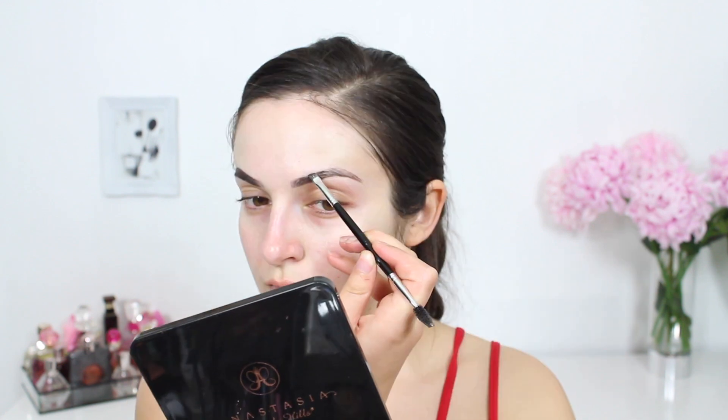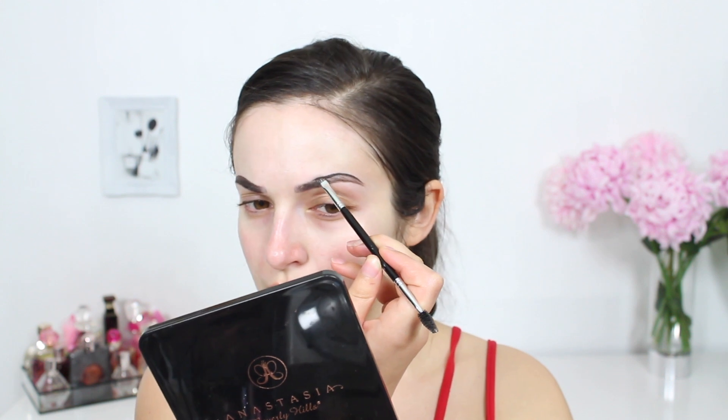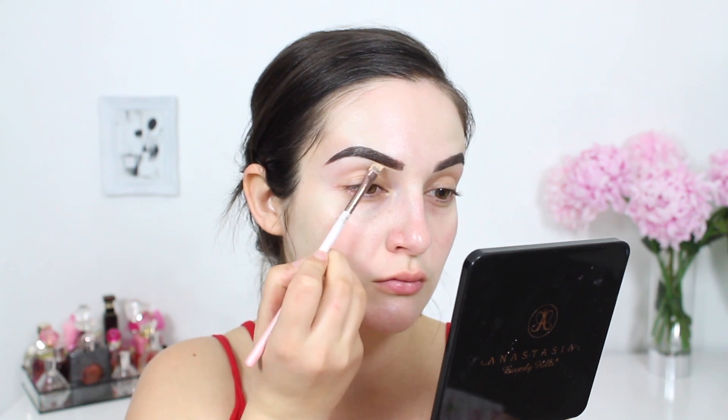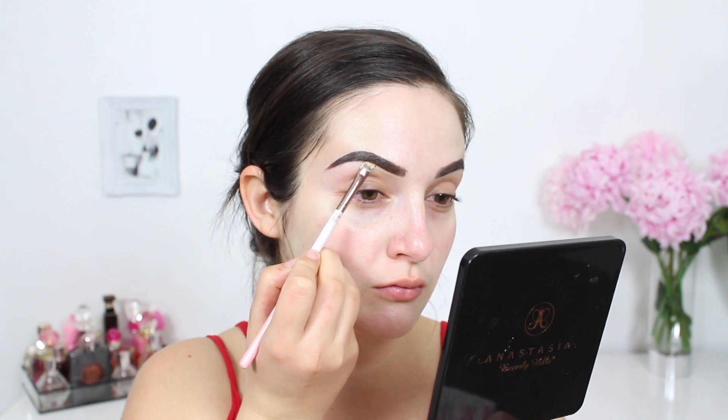Personally I think it will be a bit tricky to use if you are a beginner as the product tends to slip and slide. Once I have entered the slug brow life I'm going to begin to clean and crisp up the edges. I'm using an angled eye brush and some foundation to do this — concealer will work just as well.